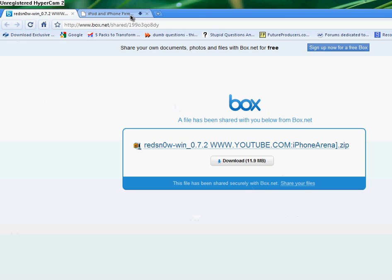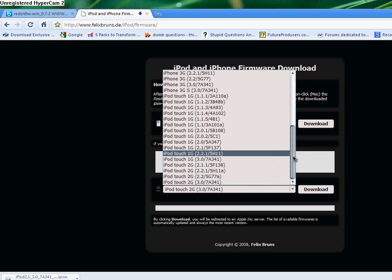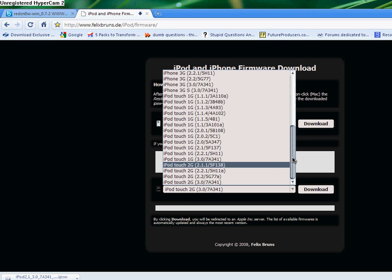The first two things you'll need are the firmware files, which you can find on this website — I'll put the link in the description. You're going to need these two firmware files. If you're using iPod Touch, you're going to need the 2.2.1 firmware and the 3.0 firmware. Make sure you choose the right ones: this one's the 5H118 and this one's the 7H341. I already have both.